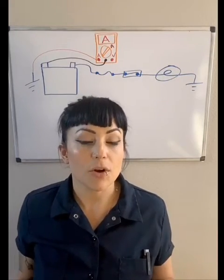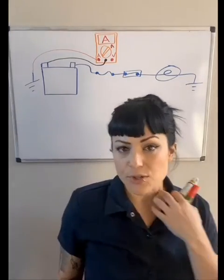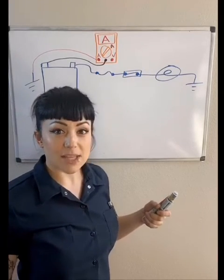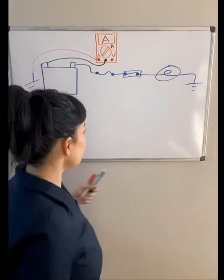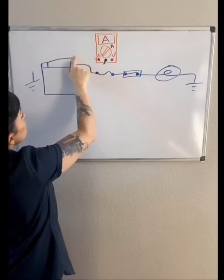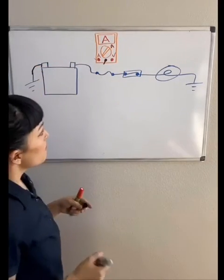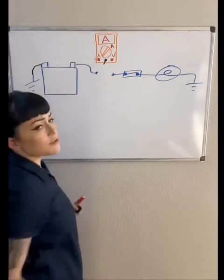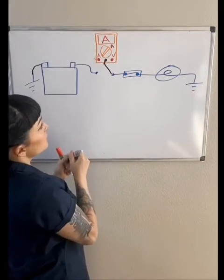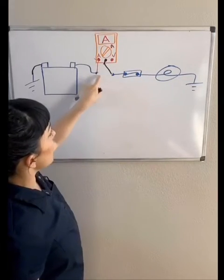If you want to test current flow through one particular circuit, it's not usually easy to just disconnect wires — your car isn't a Lego set. The easiest and most common approach is to bypass the fuse. Many people take the fuse out and hook one lead to the outlet of the fuse and the other lead to the inlet, so current has to flow through the meter.